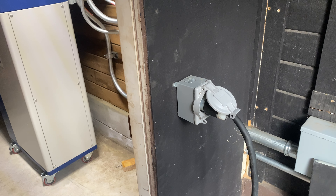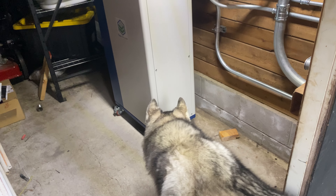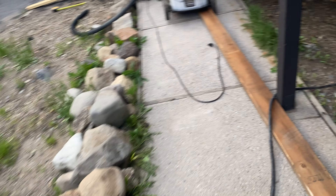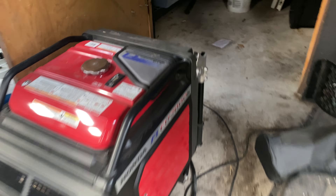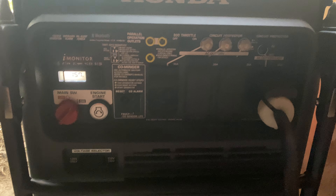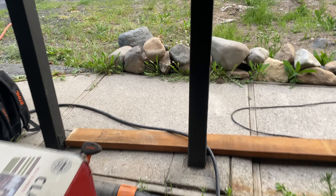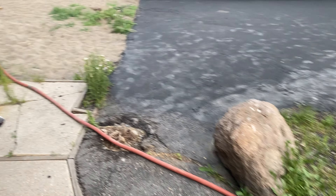This is a fun part. We have a generator hookup here and I already have the plug plugged into the generator. There's Eli checking everything out. So we'll go over to the generator and start that up. Okay, we got the generator running — now let's go back over here.